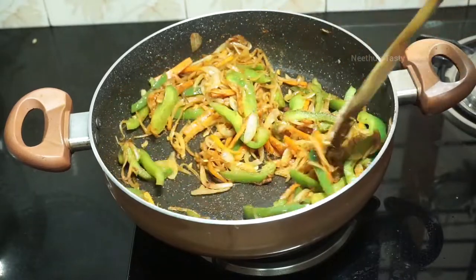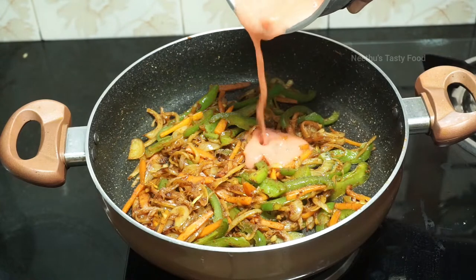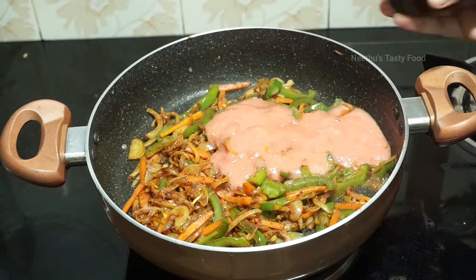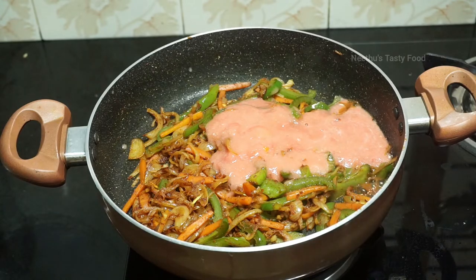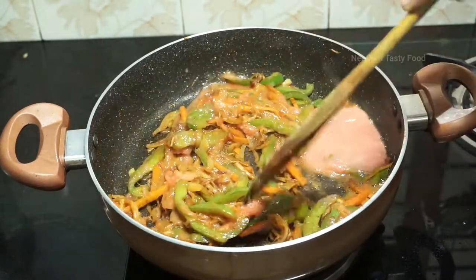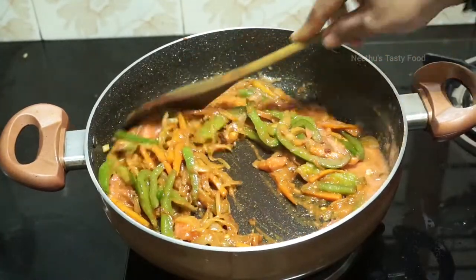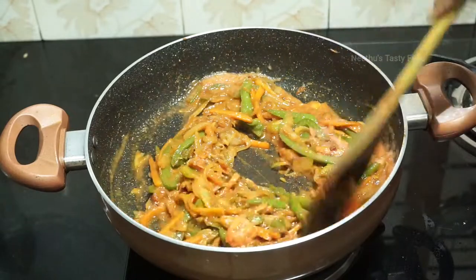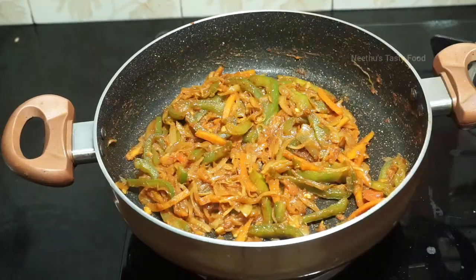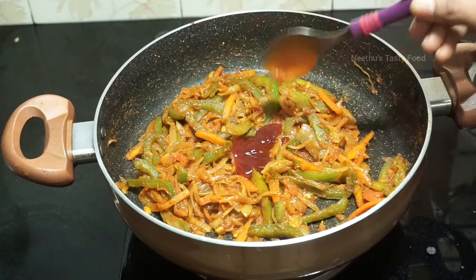After that, add a paste. Add 2 tsp of paste, then add 1 tsp tomato sauce.